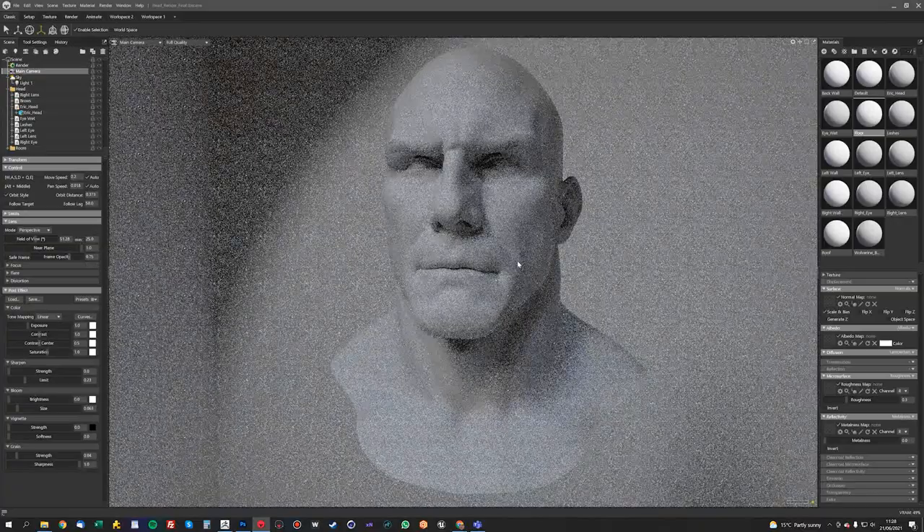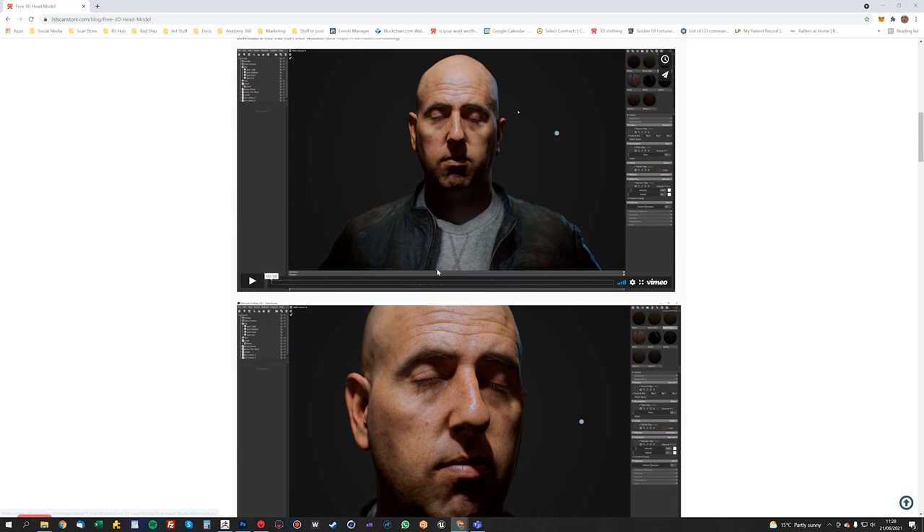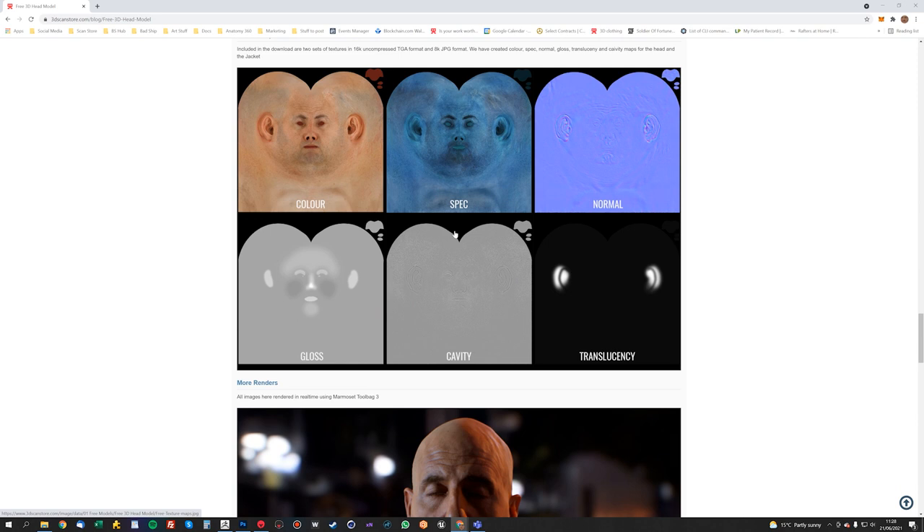As I mentioned before, we're going to be using the textures from this free head scan to texture this mesh. We're only really going to be using the normal map and the color map for these — I'm going to throw the rest of it away. I'll show you how to make the roughness and spec maps. First thing we're going to do is apply the albedo map.